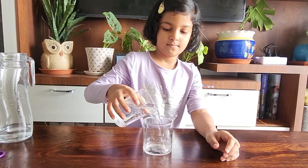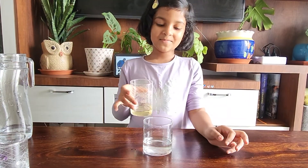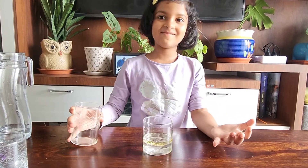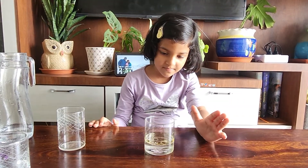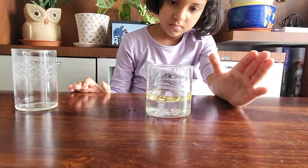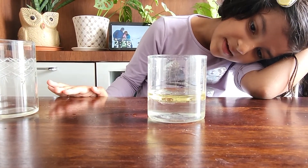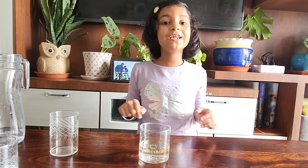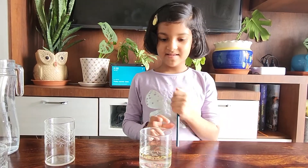Now let's add some oil. Let's wait for it to settle. Watch my density video — then you'll understand why oil is not mixing with water. Now let's see what happens if you put a pencil in it.